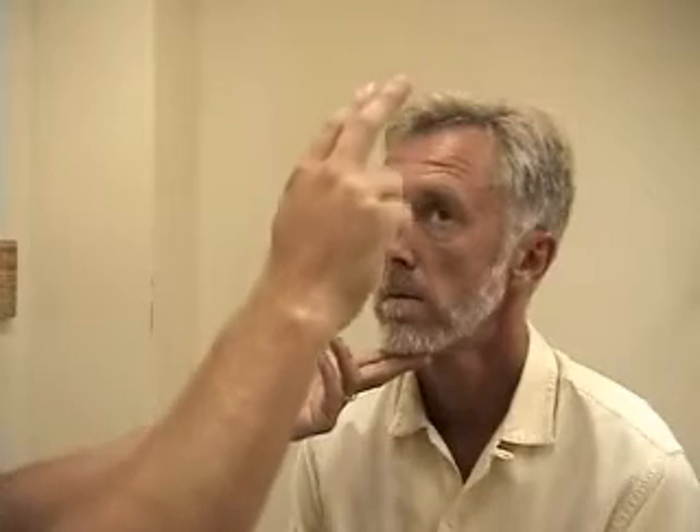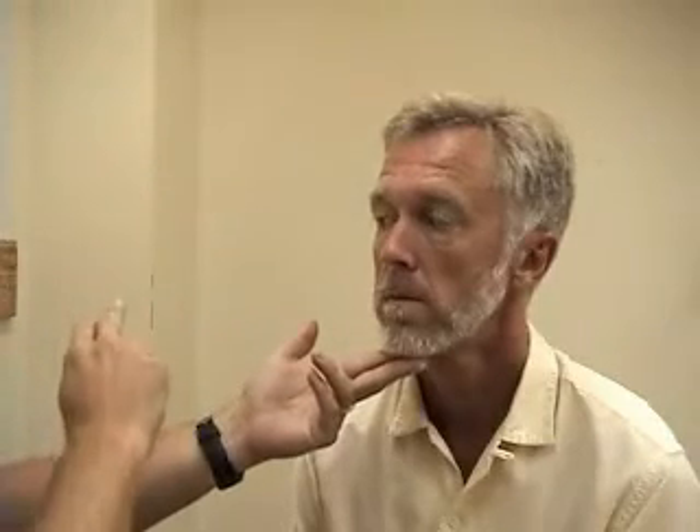I'm going to check the motion of your eyes. Look right at my fingers and just follow them while keeping your head still. I'm going to go in an H pattern. Keep following my fingers as they come in, and just look for accommodation. Next I'm going to do the ophthalmoscopic exam. I'm not going to dim the lights here so that you can see.